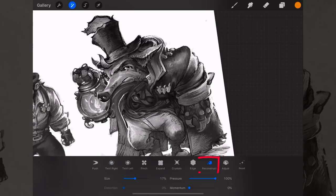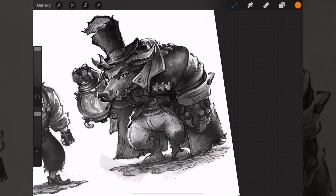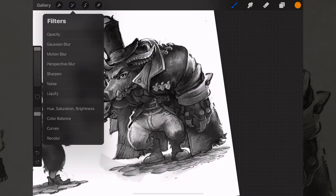There are a few other liquefy options for super surreal results, including Twirl — oh, that is trippy. There's also Reconstruct which undoes your liquefy effect. If you don't like anything you've done, click the brush icon to go back to your painting mode and you can undo it just like you would undo brush strokes.